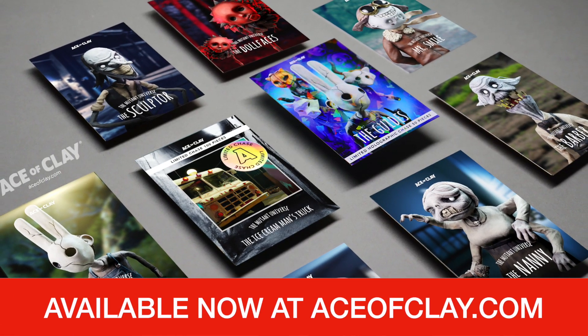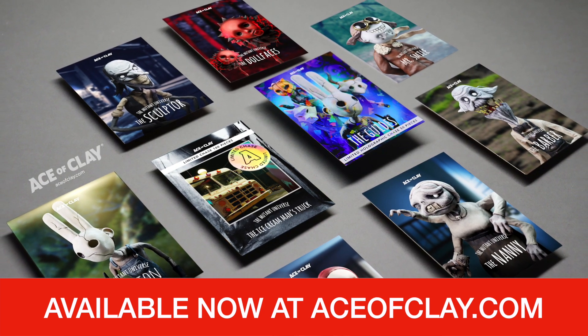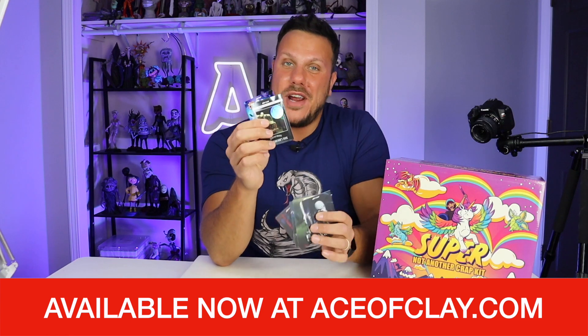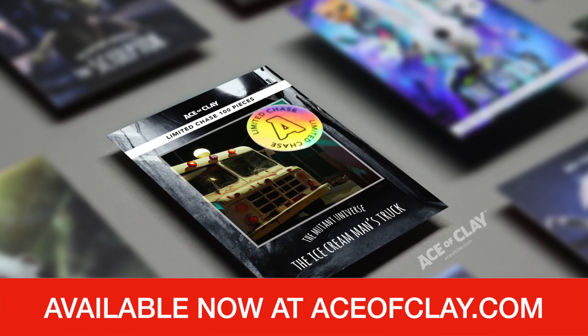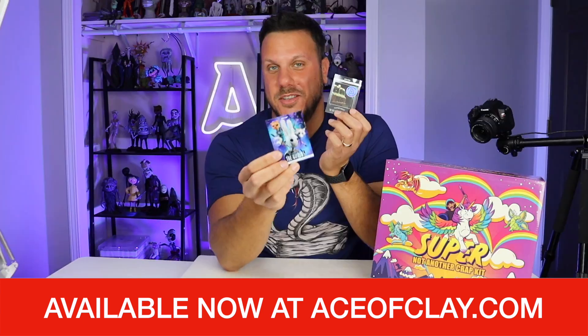Before we get started, I've got to mention that the Series 2 Mutant Universe Trading Cards are available right now at aceofclay.com. The series features nine brand new cards with different mutants and creatures, along with two brand new chases — the Ice Cream Man's Truck and the Holographic Guide's Chase. These are available at aceofclay.com; the link is in the description box below, so grab them before they're gone.